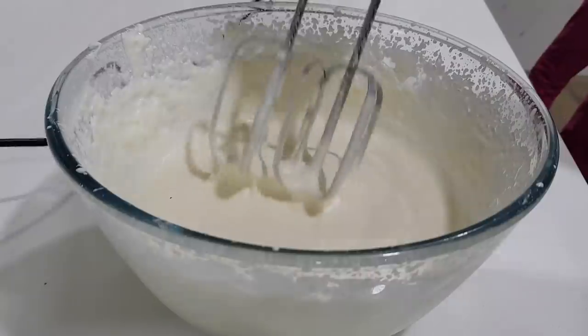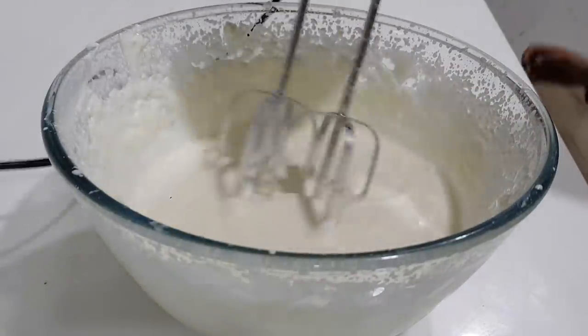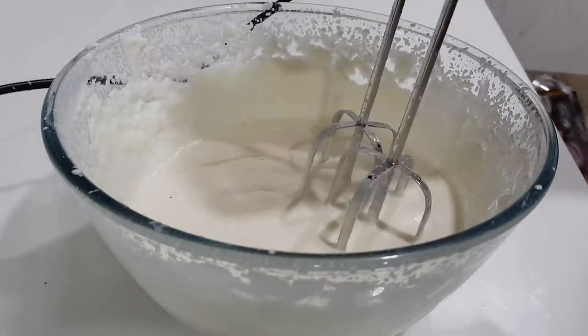We will whip a little bit more. The whipped cream is thick and will start to loosen. We will beat it. Now the cream breaks down and we will get butter.